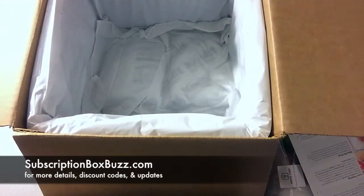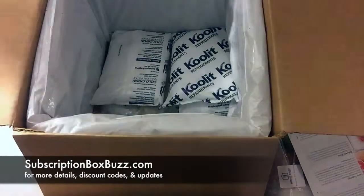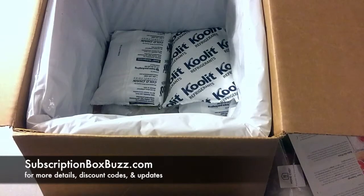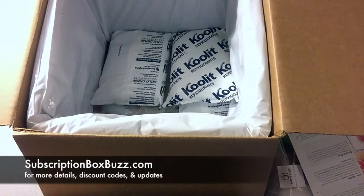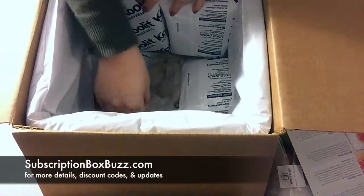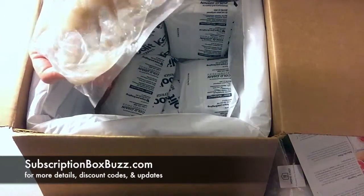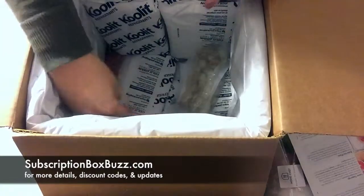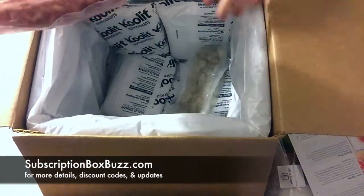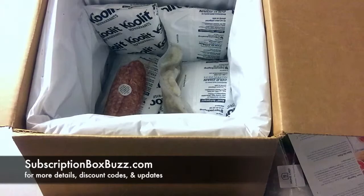Underneath all of that, they've packed the bottom in extra ice. They package this so that it can stay out on your porch all day and still stay fresh. Here's our shrimp for the shrimp and noodles, and here is the Italian sausage for the pizza. I'm going to go wash my hands now, just in case.